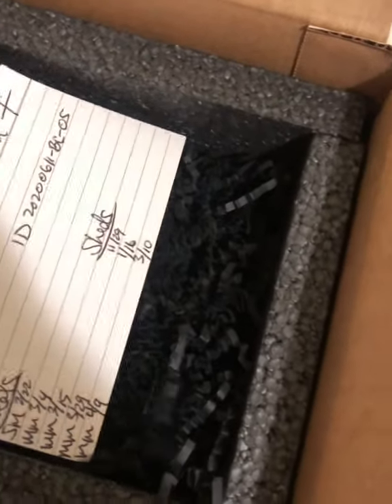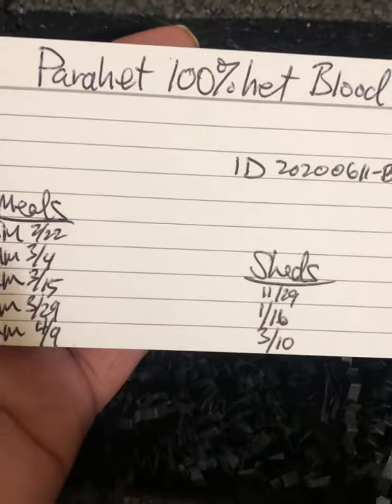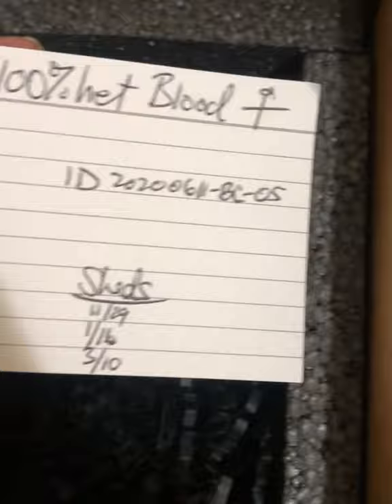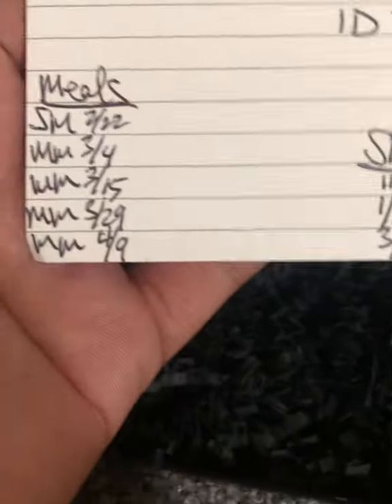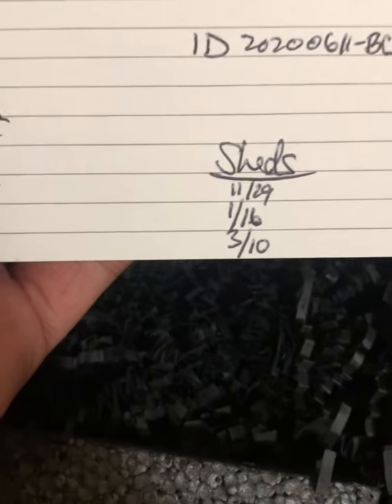Yes sir, let's see what we got here. Got us a pair of hat — 100% hat, blood female. Wow, he actually keeps good records. So we got meals and we got sheds. Dope.